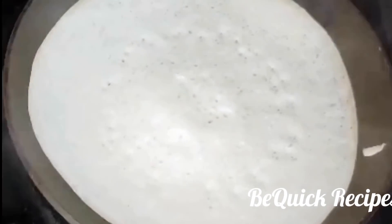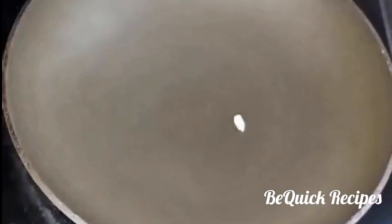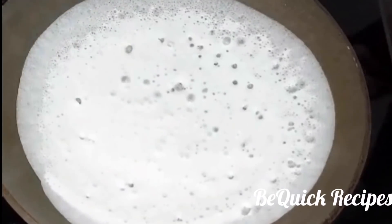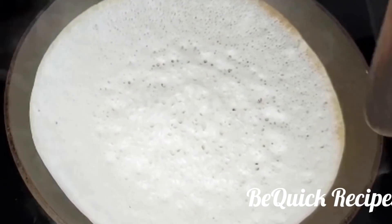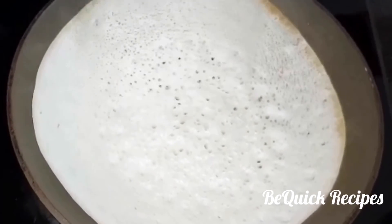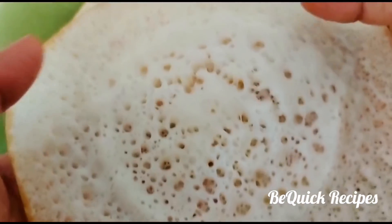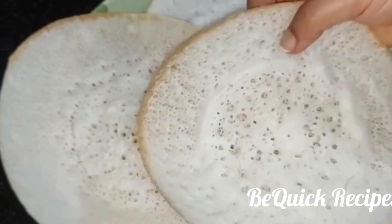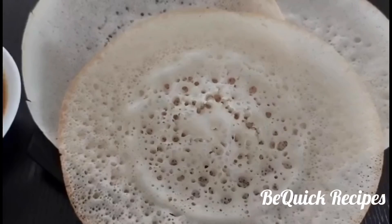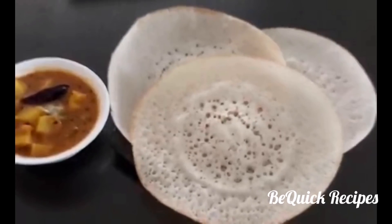This is ready. Let's add the holes on this side. Let's do the other side. This is ready for the serving dish. The masala curry is ready for the serving dish. The masala curry is ready.